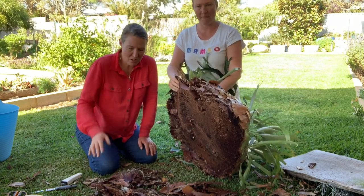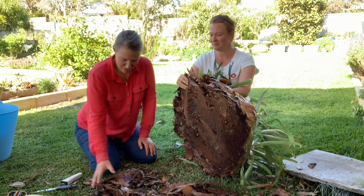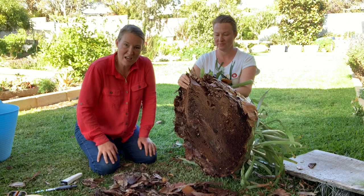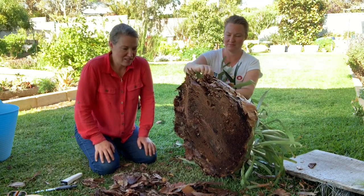Normally in the wild you've got the breaking down process, so nature and bugs and things would actually break this down and it wouldn't accumulate like this in nature.